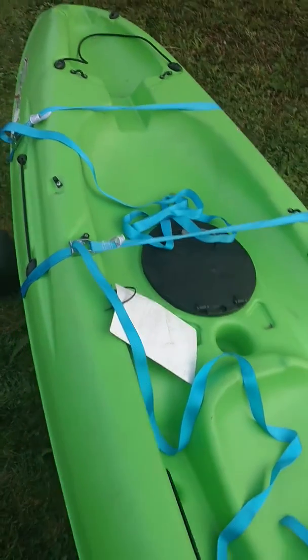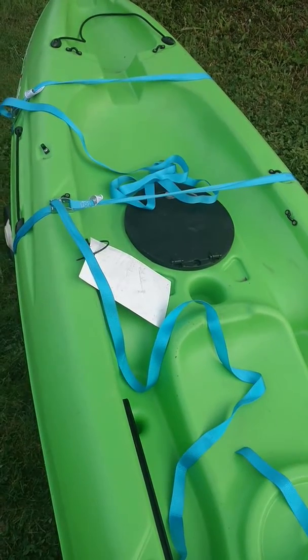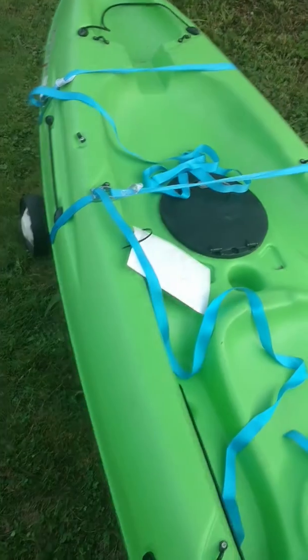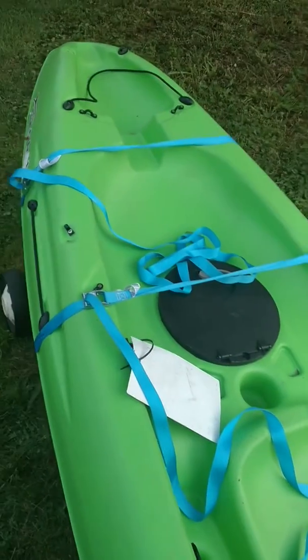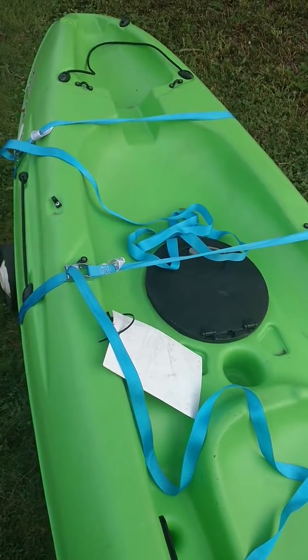When I bought this the other day, I didn't really think through how I was going to get it home. So I bought a couple quick lashing straps and a cheap couple of pool noodles for like 25 cents each — they were on sale at Walmart — and those really came in handy when I tried to whip these together and put them up on the little cart.